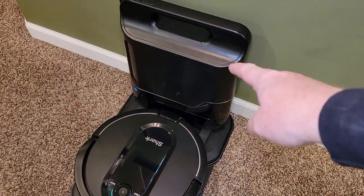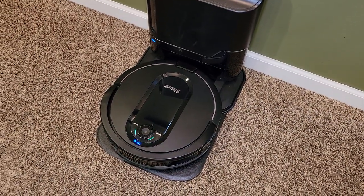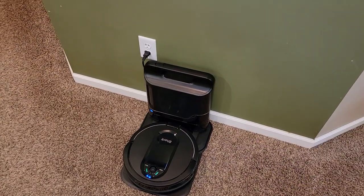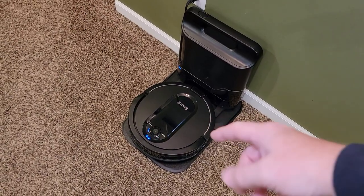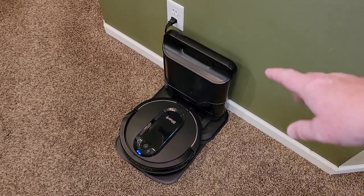When it docks, that's the vacuum sucking out what's inside the robo vac. It's all automatic. I can tell this thing to clean now with my app. I love that tone — it tells me when it's done.